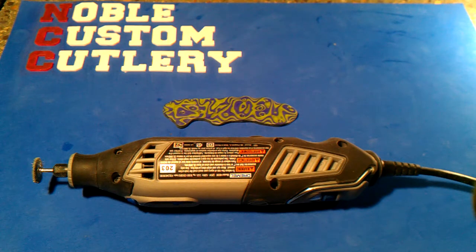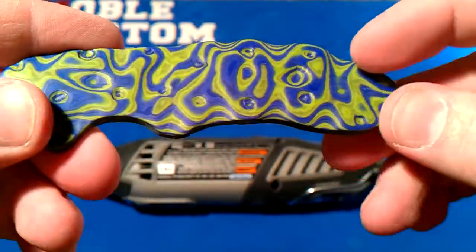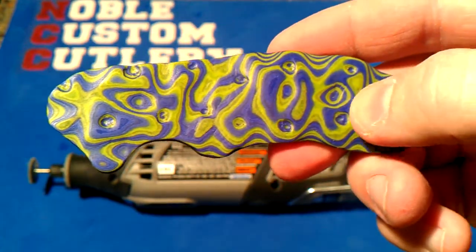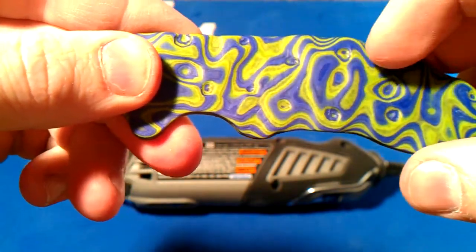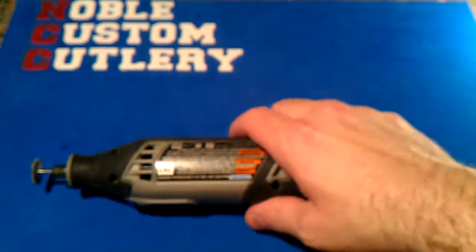Hey guys, got a quick micarta tip for you up-and-coming micarta makers and designers. This would probably work for G10 and wood too. If you are making something like my little crazy scale here and you have deep holes, divots, grooves, and different things — because everybody's trying to get creative these days — if you've drilled that out or dremeled it out, sometimes it leaves kind of a rough edge on the holes. I found a way to clean that up relatively quickly.